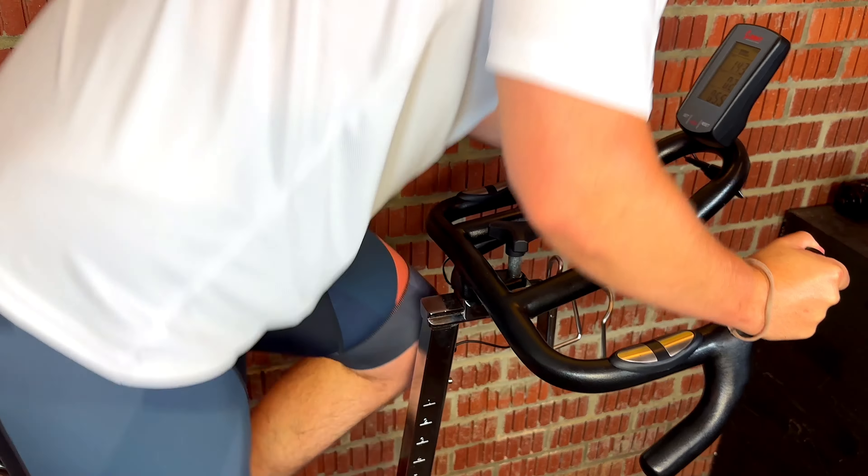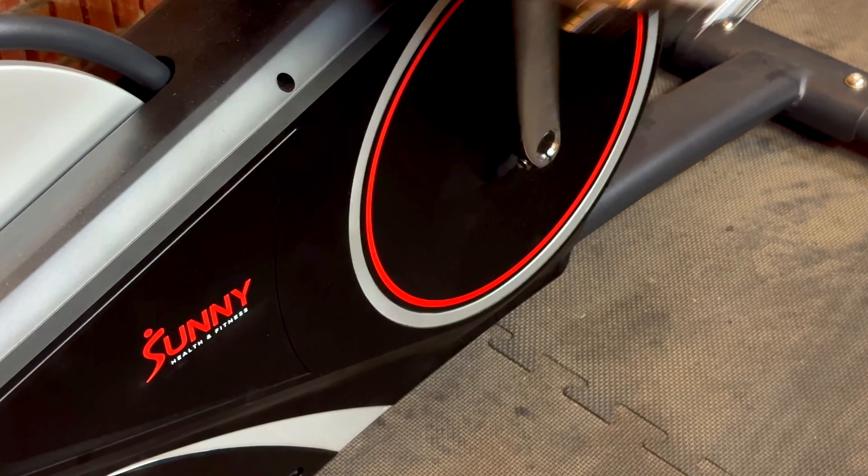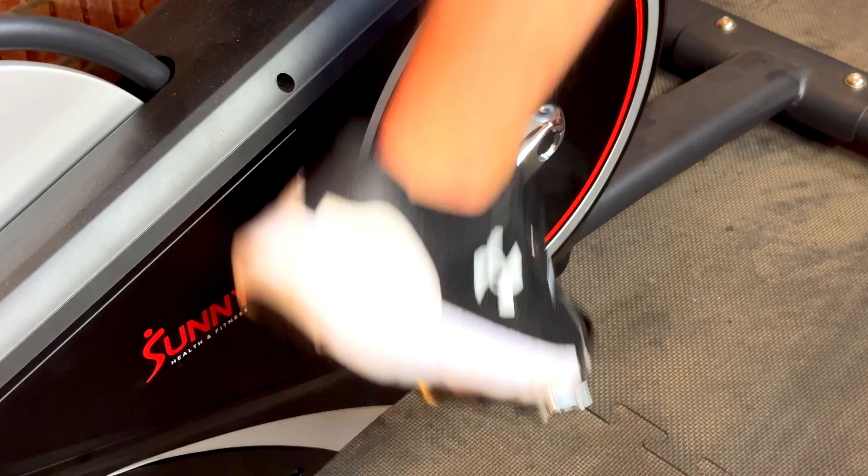Then we have warranty. Some companies offer as little as 28 days and others up to three years. I personally wouldn't go for a bike with anything less than a year's warranty — you want that support in case anything goes wrong. Some companies use a tiered warranty structure: typically 10 years on the frame, three years on parts, and one year on labor. Those are also good, but anything less than a year I wouldn't go near.